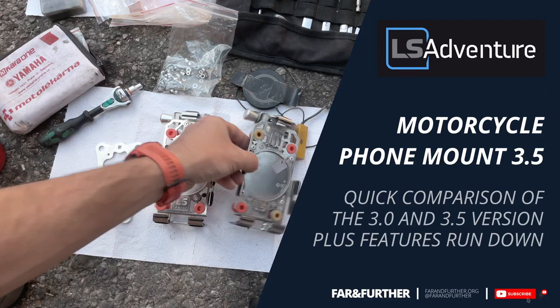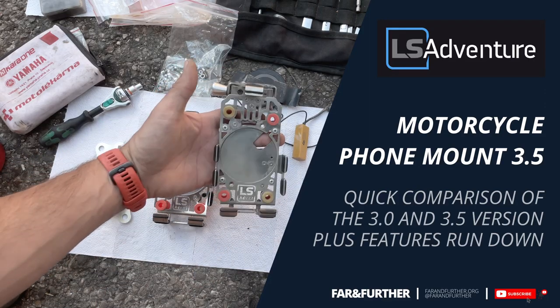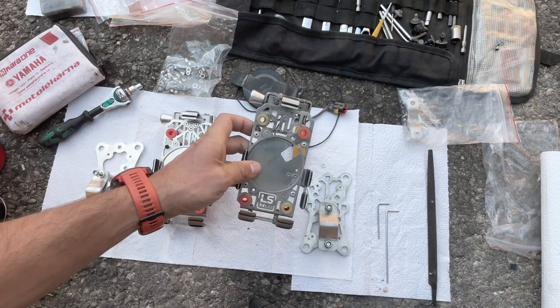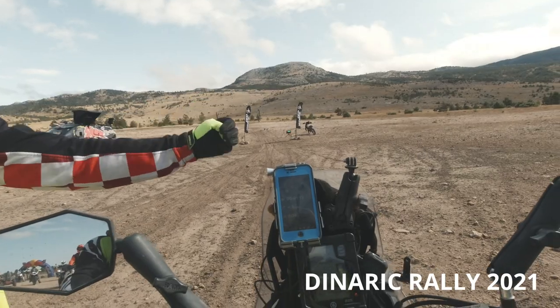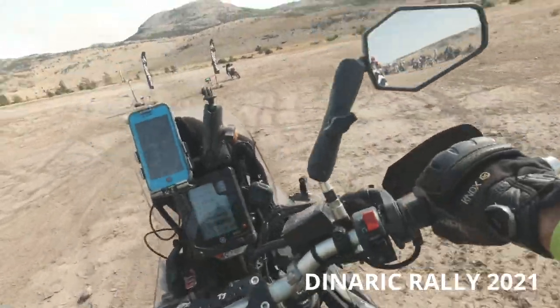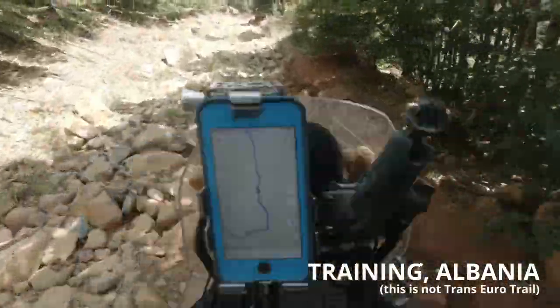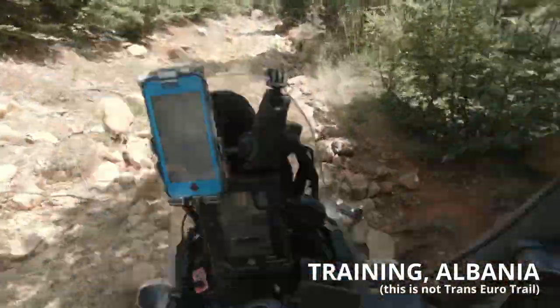Hello everyone, FireM30 here. I would like to do a quick video on the LSADV phone mount which I've been using for almost two years now — two rallies on this thing, all the off-road training and everything, and it is still in reasonably good condition and holds the phone, which is the most important thing.